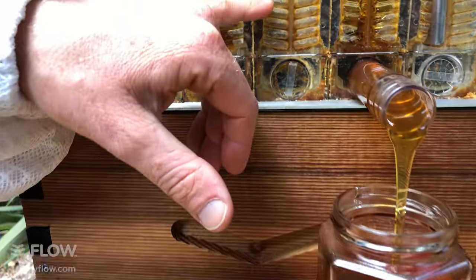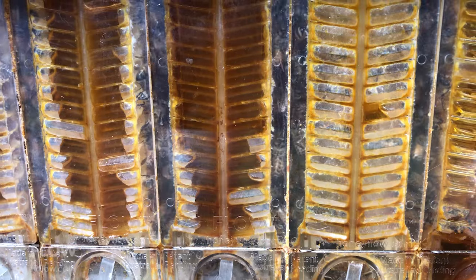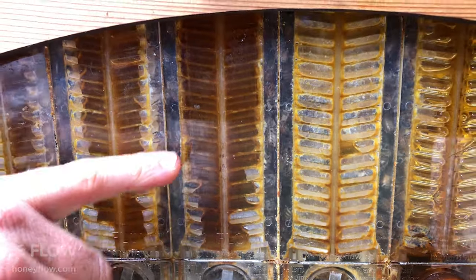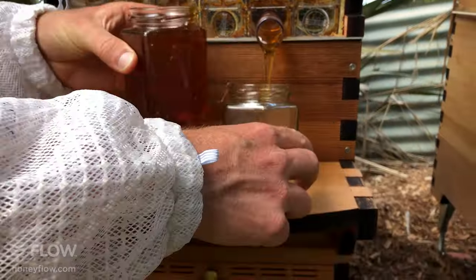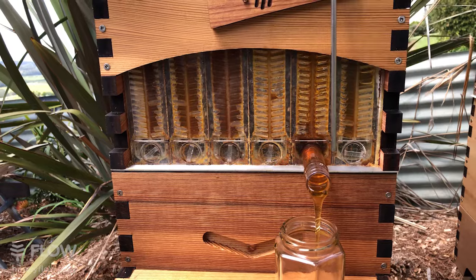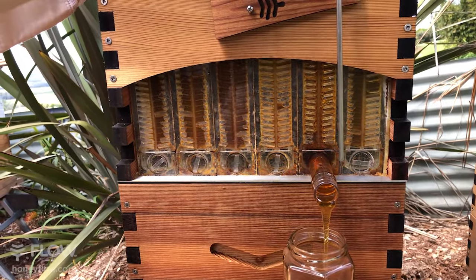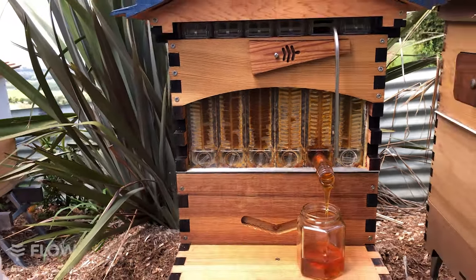This is the frame we harvested yesterday — you can see the bees are already down there fixing up all those cells and starting to deposit honey again. This one over here we haven't harvested recently and it's quite full still. We harvested a couple of frames last week. The bees are doing well — it's the time of year when the honey really comes in around here, in our springtime in the southern hemisphere.